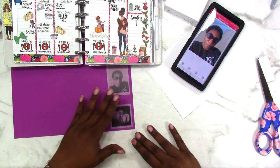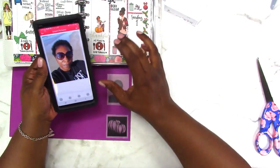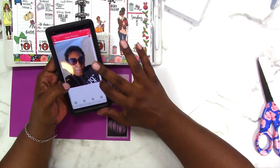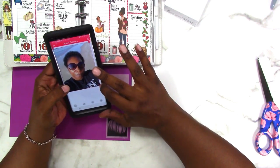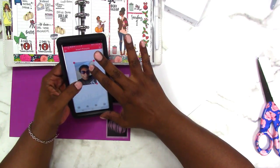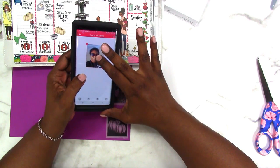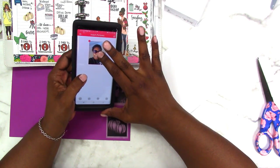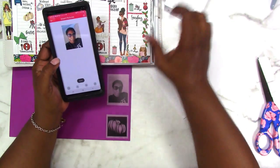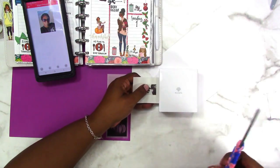I'm going to print a smaller version so that I can stick it in here. I'm going to reduce the size of this — grab the handle — there we go. I wonder if it kind of prints out the size that you see on the screen. We'll soon find out. Let's print. I think that's going to be perfect.